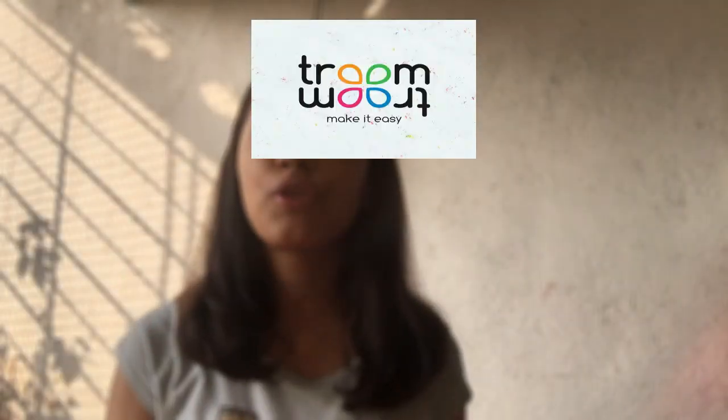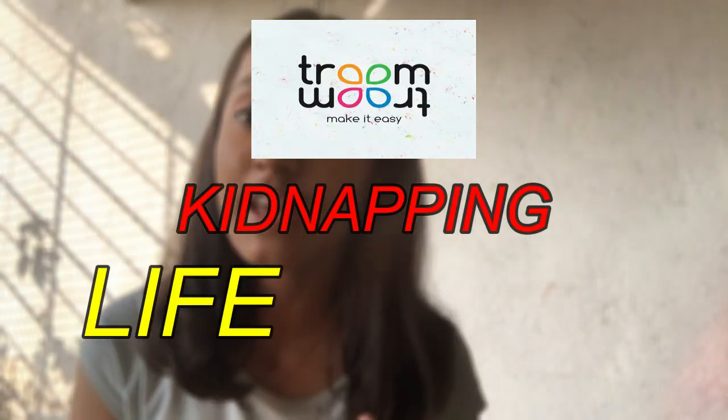Hey guys, welcome back to another video on Creative Agas. So in this week's video, I am going to be testing Troom Troom Kidnapping Life Hacks with my assistant robber right over here. Aisha is the robber. Okay, but yeah, let's get into testing these life hacks.